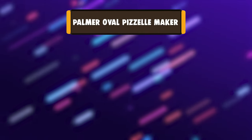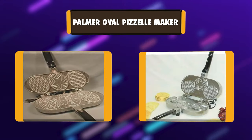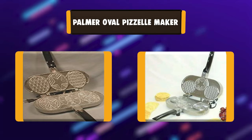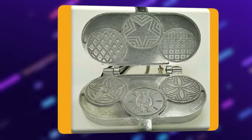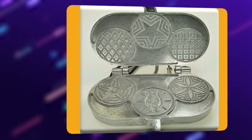Number 4: Palmer Oval Pazelle Maker. The Palmer Oval Pazelle Maker bakes 3 Oval Pazelles. Made in the USA by Palmer Manufacturing. This product provides uniform heating, so you do not have to worry about burns or uneven cooking. The Palmer features a solid cast aluminum design that ensures it will last for years. It is dishwasher safe.